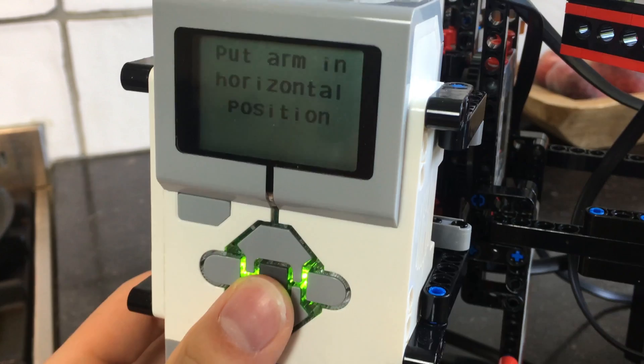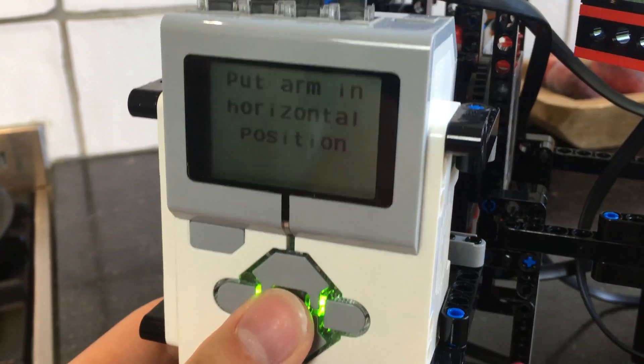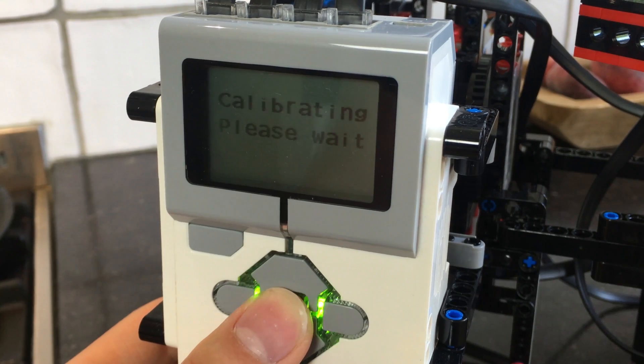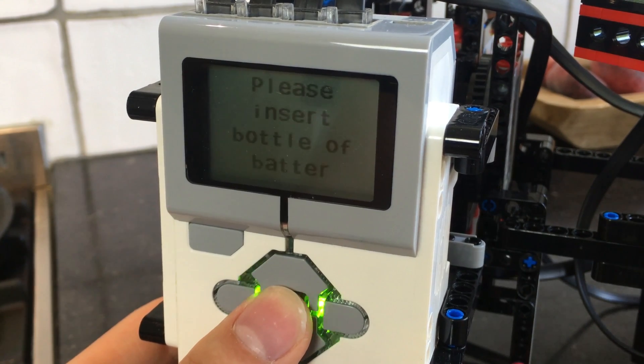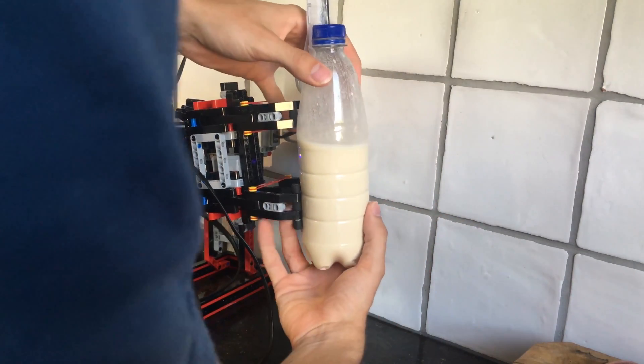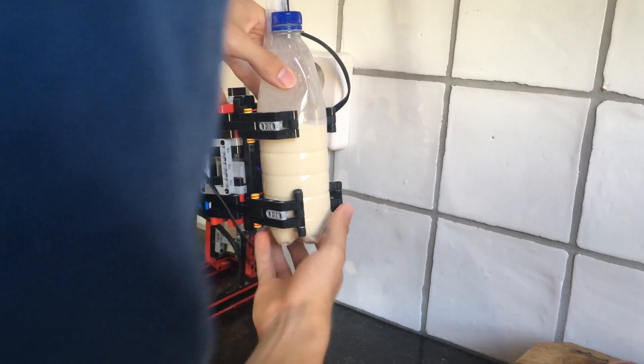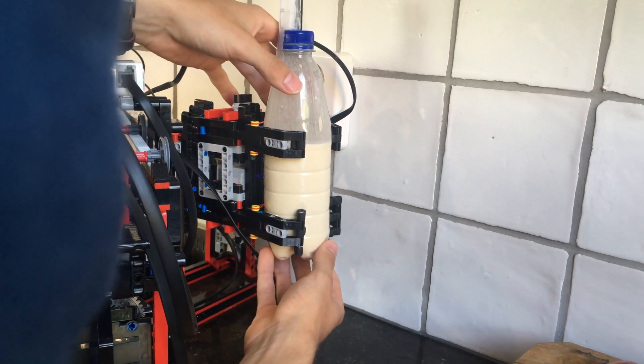Before we can start we have to calibrate the machine, which is important because it ensures that it always starts from the same position. After doing that we have to insert a bottle of batter into the machine, which is detected by a color sensor. With the batter the machine will be able to bake multiple pancakes.